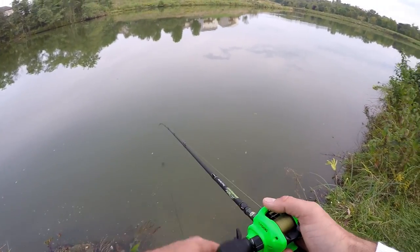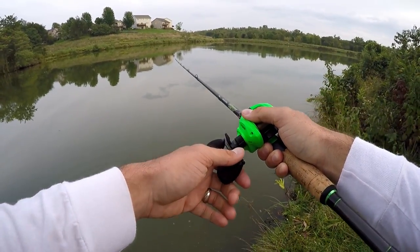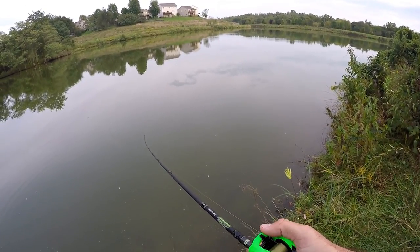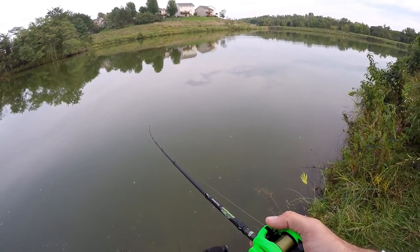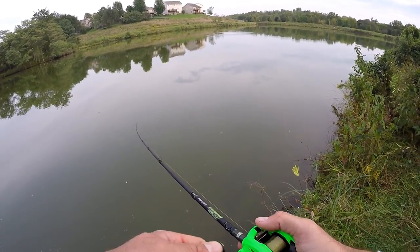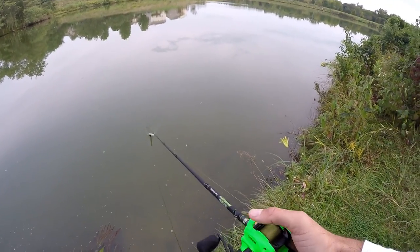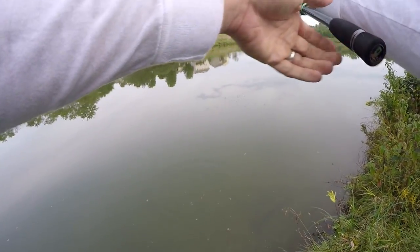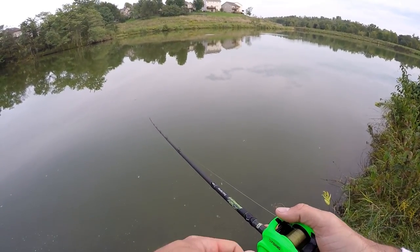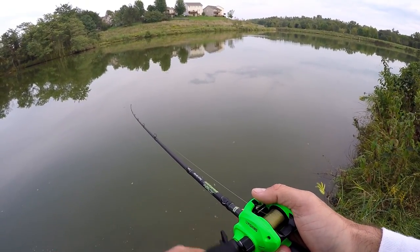One thing I notice about this chatterbait that a lot of people say is one of the big reasons they like it — it immediately starts vibrating. As soon as you start reeling it, that baby is going. Now is that worth the $18? For a bank angler like me here in Iowa, I don't know that I'll be changing all my chatterbaits out to these, but it does feel good. Stop it, start reeling, and it starts going again — that's a good sign.